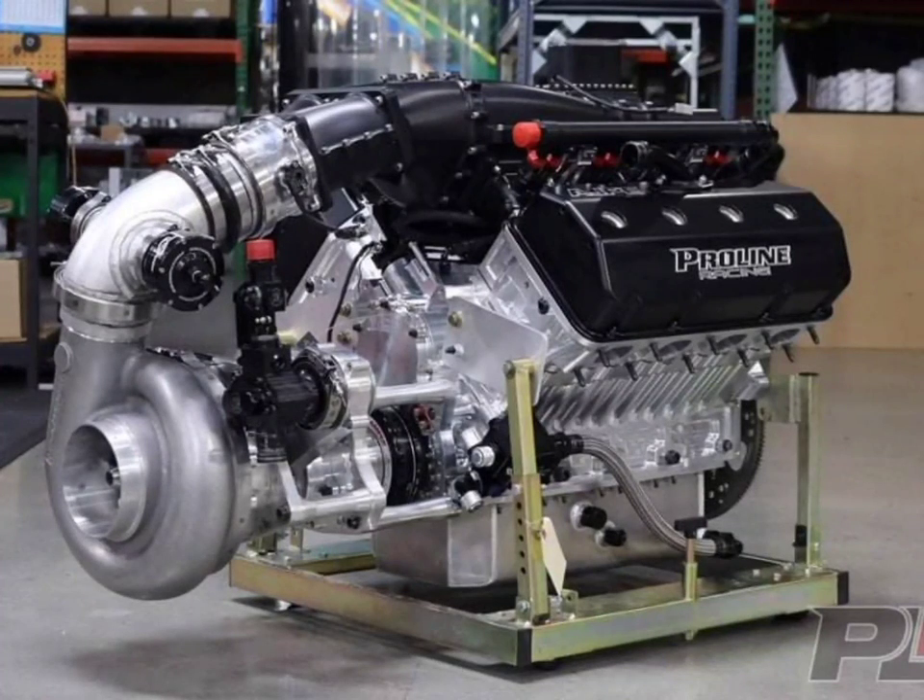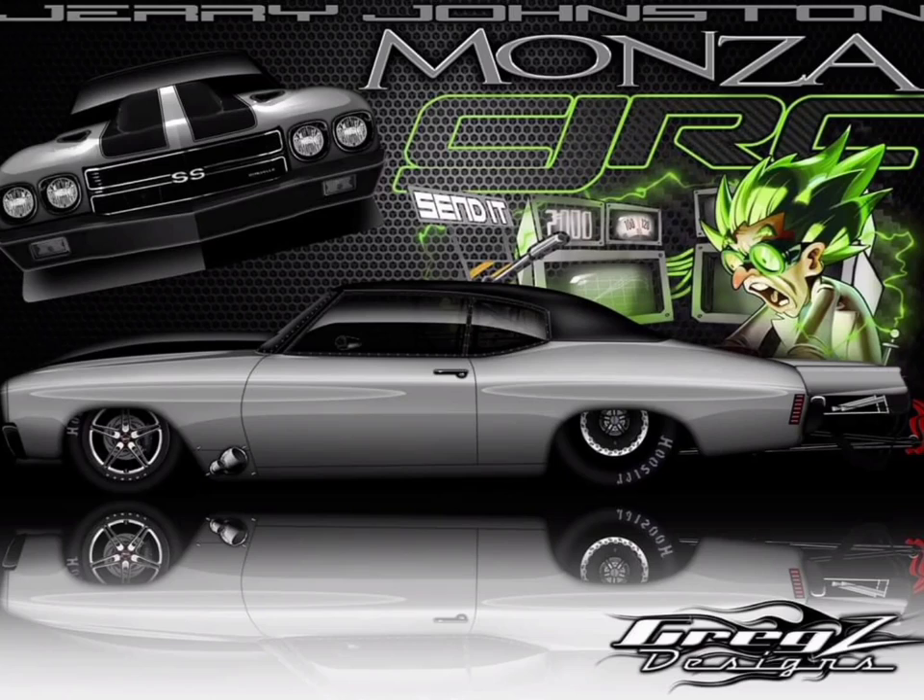It's going to be a ProLine Hemi with a ProCharge setup going in the new Javel. Obviously it's a proven combination — this combo won last year's championship, and even though Monsa was doing pretty good with the Twin Turbo 481X deal, he decided to upgrade to a Hemi with the ProCharge strapped to it.